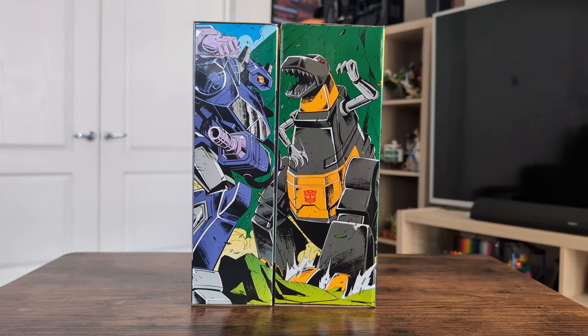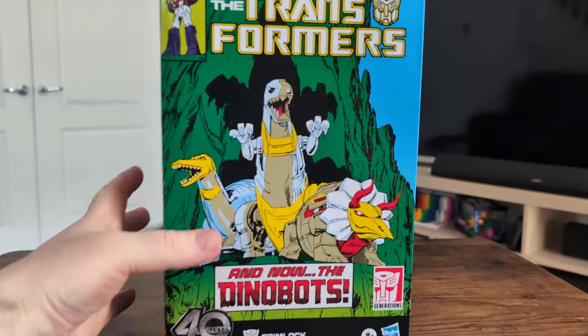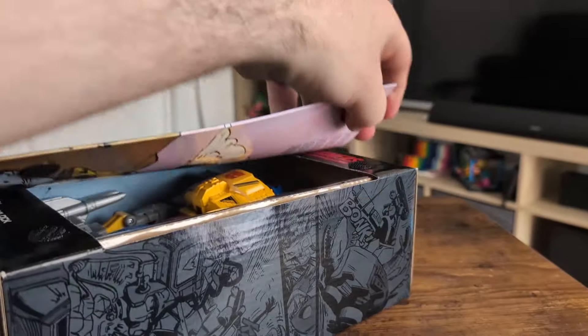Oh, look at that — the boxes put together make a little picture. That is adorable. The Grimlock box is definitely deeper but the same height, so you'll see when you open it the boy takes up a good chunk of that real estate.